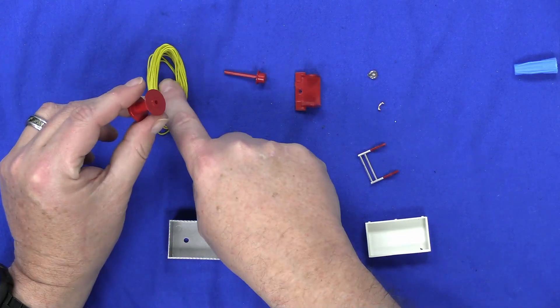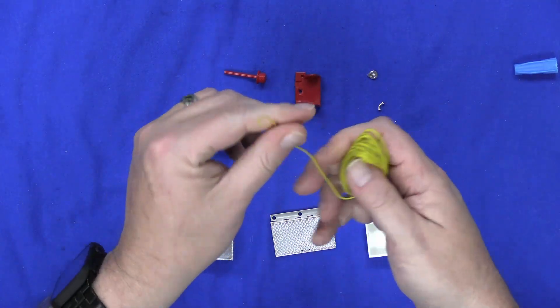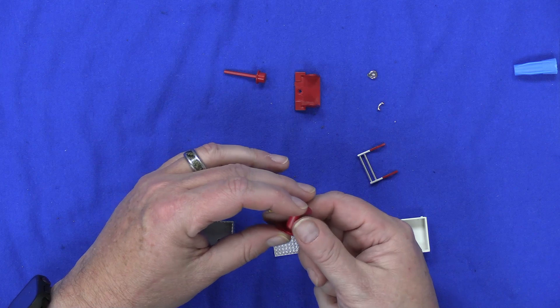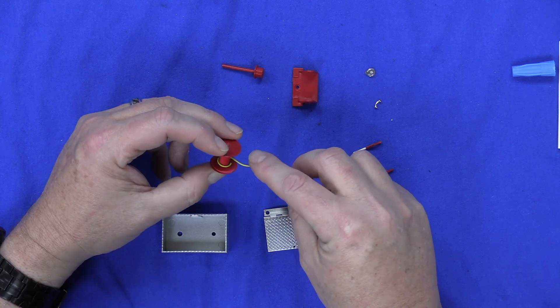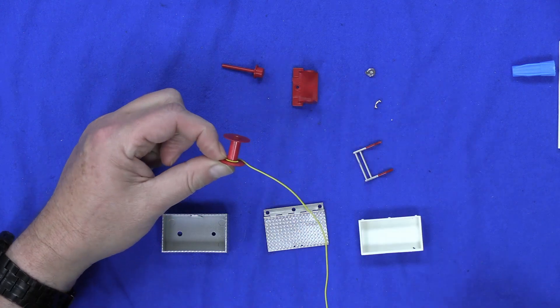Now we're going to put this cable on here. I would suggest the first thing you do is completely unwind this. The directions say to kind of bend this around like this to start it off, and they suggest putting some glue on there to hold it in place to make it a little easier. I didn't think I was going to do that, but I think that is the right call.